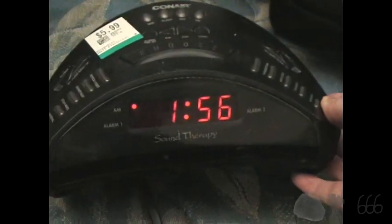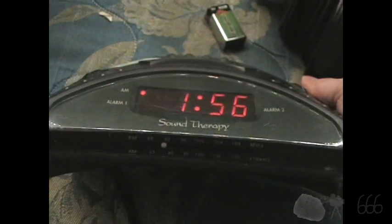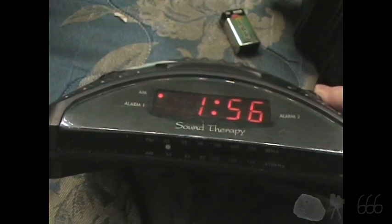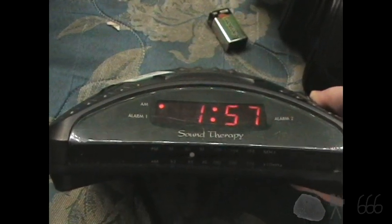So we'll switch it over to FM. Let's go over to AM as well and have a listen around the dial.